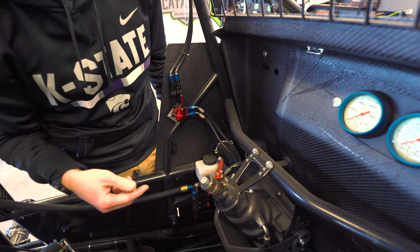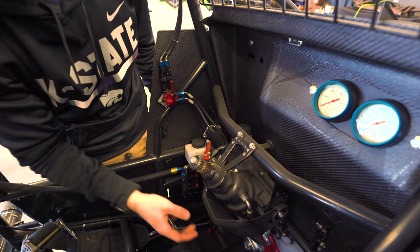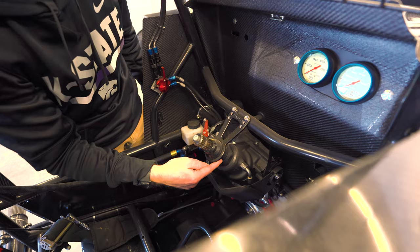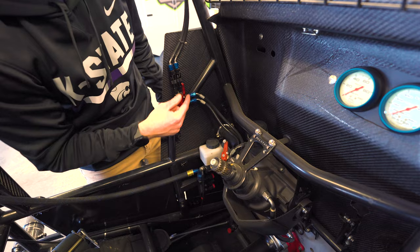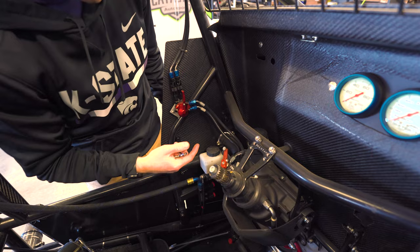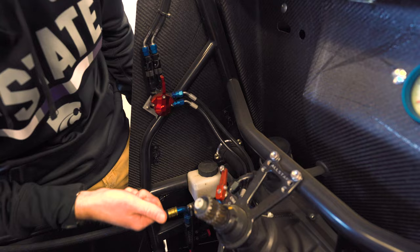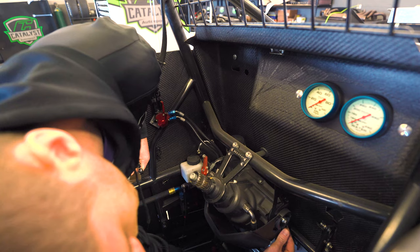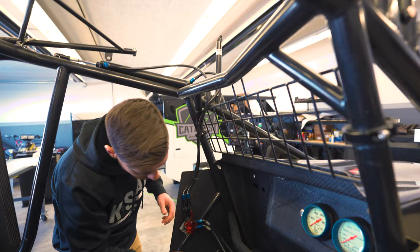We're going to try and not take the steering gear completely out of the car, but at least get it out of the way so it's a little easier to work on. For those that maybe haven't seen inside of a sprint car before, this is the steering gear — there's kind of a lot going on. You've got a knee brace here to obviously protect the driver's knees. Power steering pump, which has lines that run to the steering gear, so we don't want to disconnect those because it'll make a big mess. I'm going to start by taking this knee brace off and getting it out of the way.